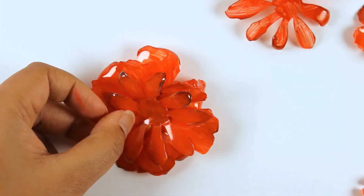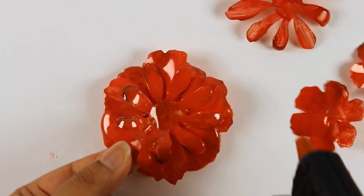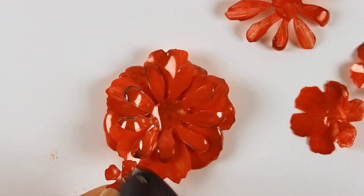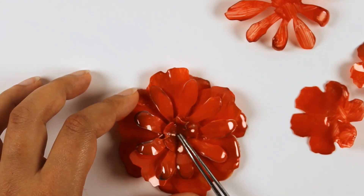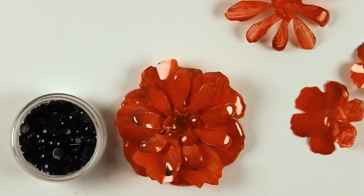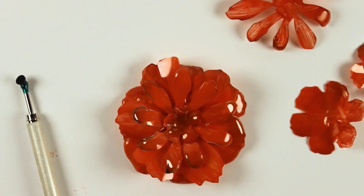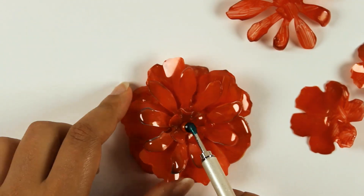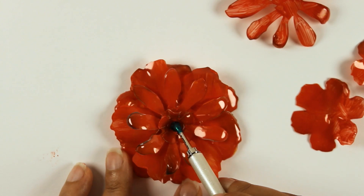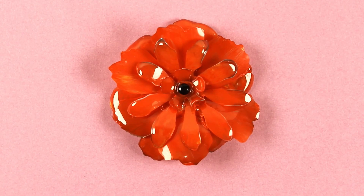If there are any petals that are not sitting well, you can reform them by bending them down into the position that you like. After adding the smallest flower shape, you can add a gem to the center of the flower to finish it off. I am using a jewelry picker to place the gem into the glue. If you wish, you can add more details and embellishments with glitter or any permanent pens that you have in your collection.